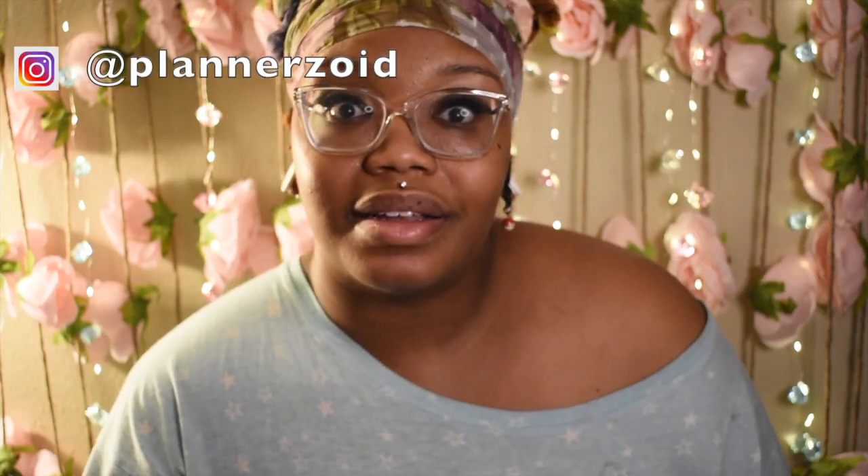Hey guys and welcome to Planet Zoid! If you're new to my channel, hey how you doing — I pretty much talk about planning, organizing, DIYs, and maybe a little extra stuff here and there, blog stuff and other things that I just know in life. And if you're coming back to my channel, welcome back, thank you so much for staying tuned and following my social media.